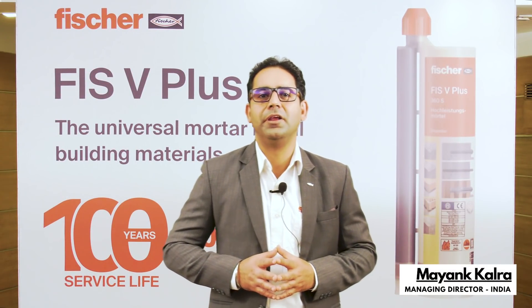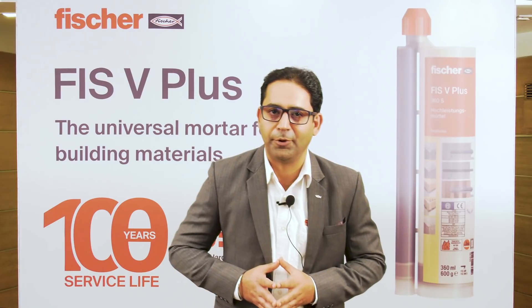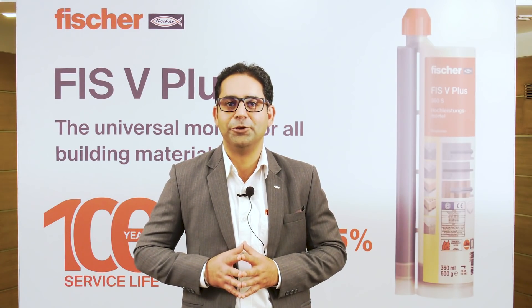At Fisher, we have a very strong and committed team to provide the best solutions to our customers. We proactively not just meet our partners' and customers' expectations, but strive to surpass them every single time. Stay safe, stay healthy, please do take all necessary precautions. I want to thank from the bottom of my heart all of you for joining us today. Before signing off, let's have a look at our video of FIS V Plus specially created for all of you. Thank you.